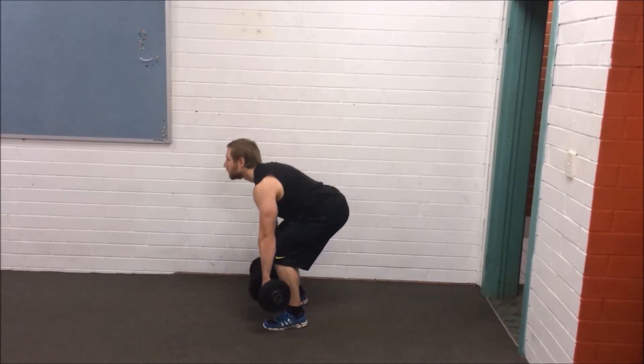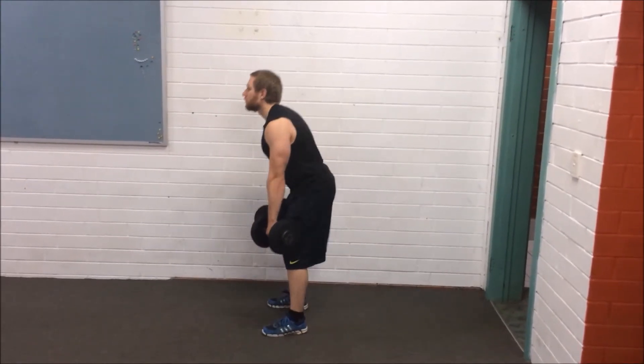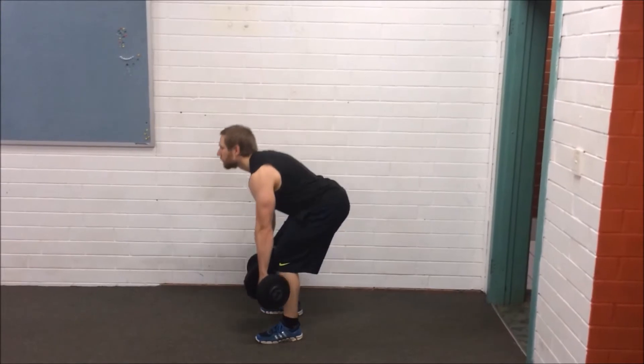Keep the dumbbells as close to your legs as possible throughout the movement, as having them too far forward can put a lot of pressure on the lower back.